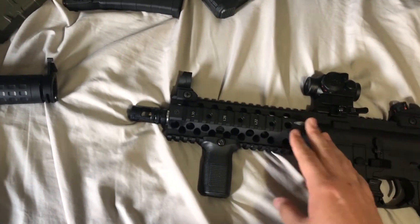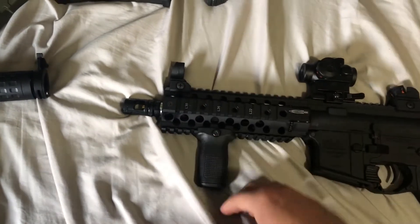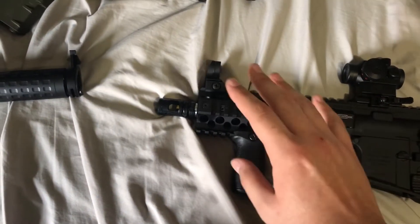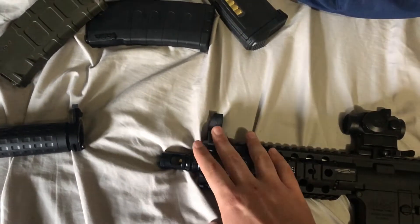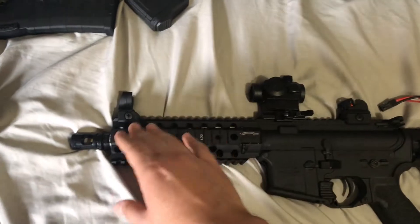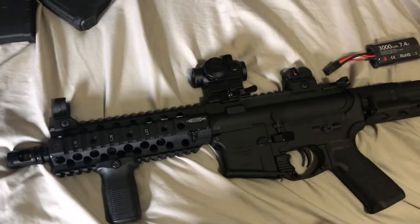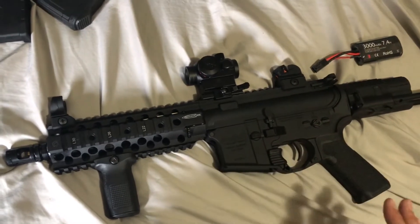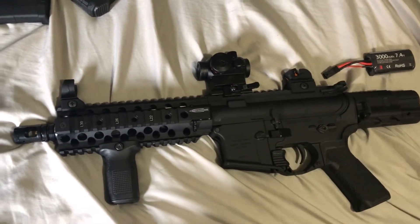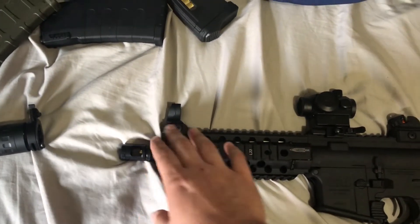I've taken the rail off — it's pretty easy, just a couple screws here on each side. My plans are to hopefully get rid of these front pieces. I do like them for the look but personally they're not the best for my gameplay — they could be better for you. I'm probably going to get the PTS Unity mount up front.